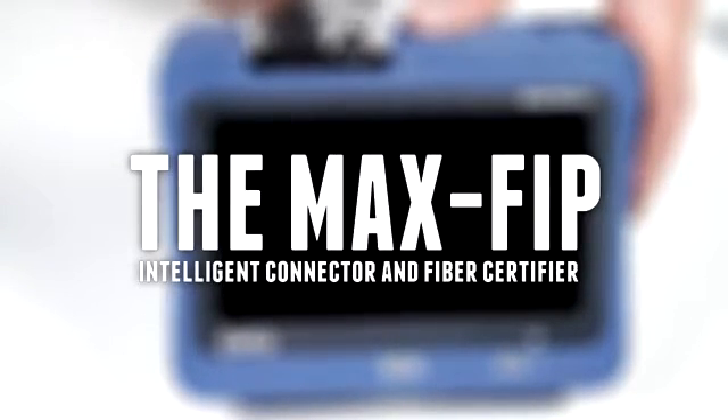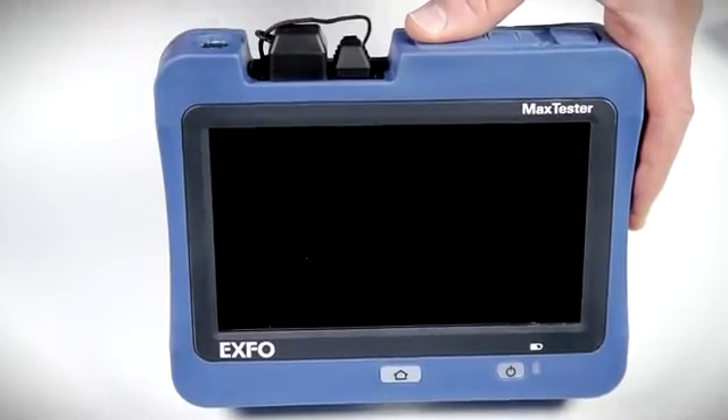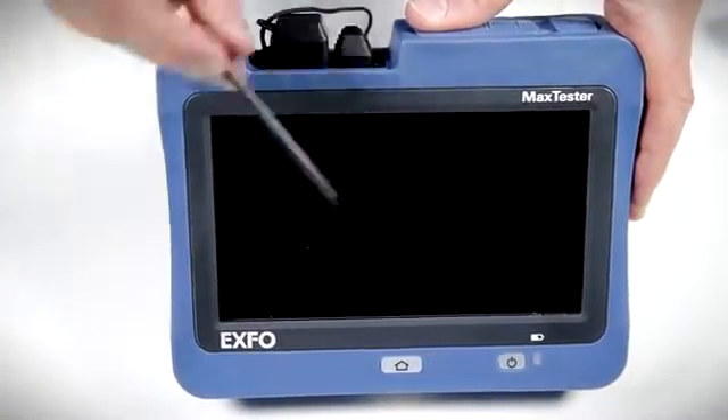However, if you are looking for a dedicated stand-alone field inspection solution, EXFO also offers the MAX FIP. The MAX FIP shown here is part of EXFO's MAX Tester family of handheld devices.